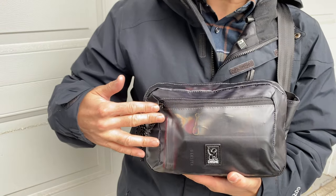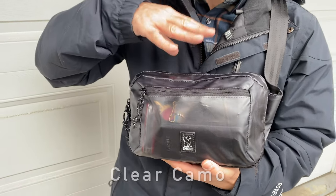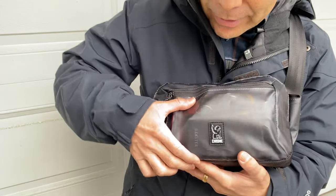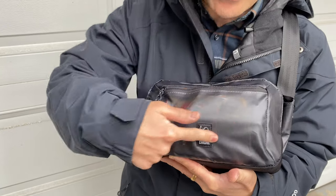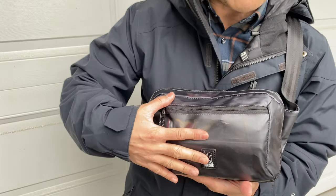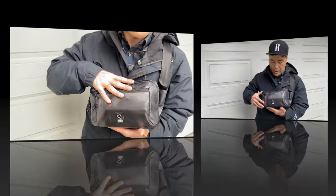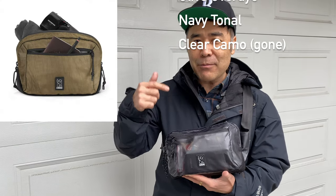You can see that this colorway is actually called Clear Camo. Now this waist pack is now sold out, but it's neat because you can actually see what's inside here — my Swiss Army knife, my keys, and other things. So if you don't want to be able to see inside, at least on the outer pack, don't get this Clear Camo colorway. This bag comes in three or four other colors: the black chrome, the regular black, and that olive over dye.